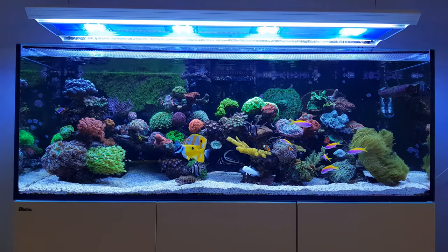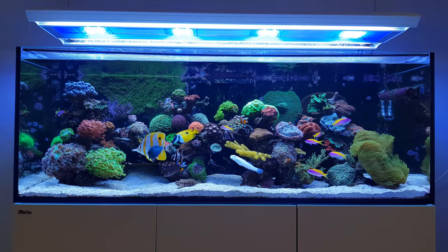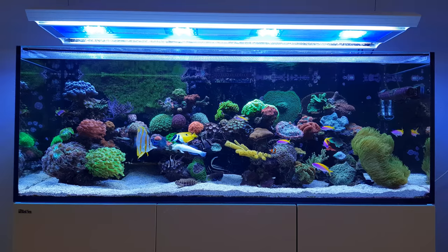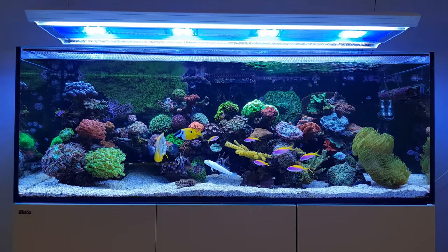Hi, Dutch Reafer here, welcome to this new video. Winter is finally over, the days are getting longer, so I thought it was time for a new livestock review — the Q1 livestock review of my Red Sea Reafer tank.